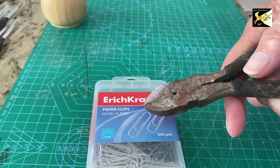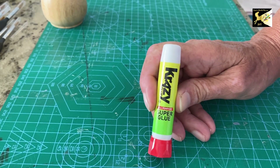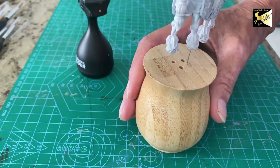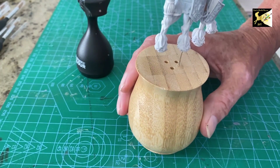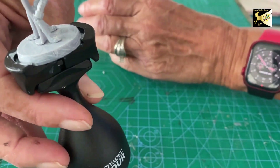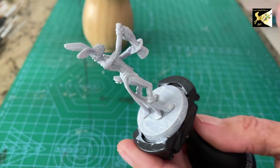Next you want some paperclips — just regular old paperclips — and a wire cutter to cut them with. For all of this assembly we're going to be using crazy glue or super glue. You're also going to want a stand so the heavy base doesn't fall over.